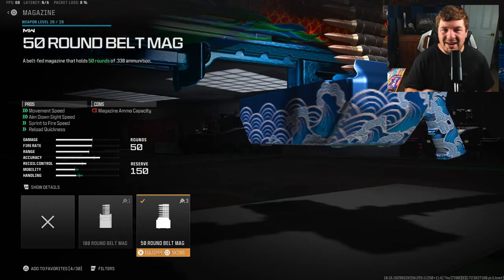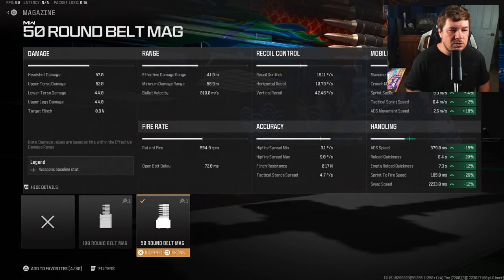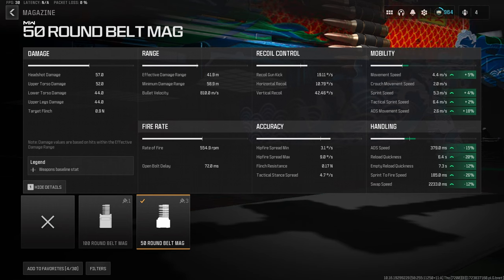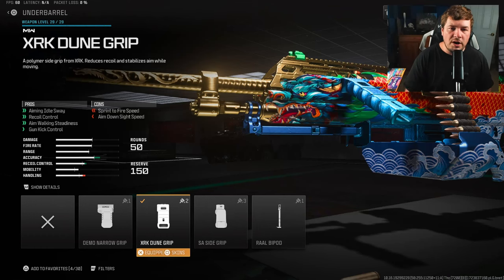For my next attachment I have the 50 round belt mag. Typically you would want to run a lot of bullets with an LMG, but in this case it has an extremely slow aim down sight speed. Everything being gained here is handling and mobility — the most important ones are ADS at 15%, sprint to fire speed at 26%, and speeding up overall mobility. This puts it on par with a lot of other LMGs in the game.